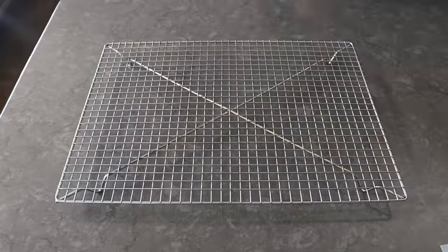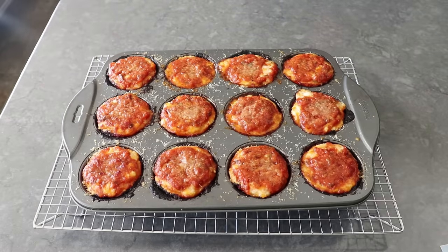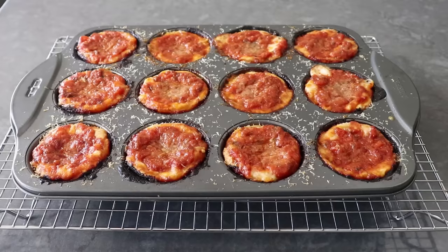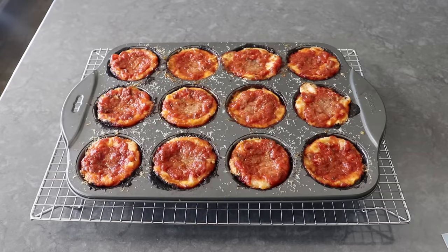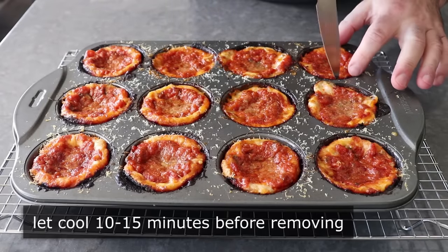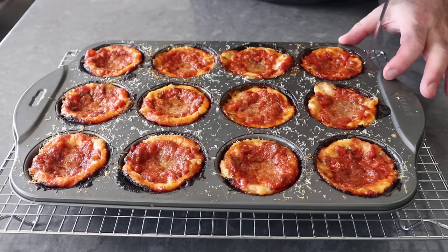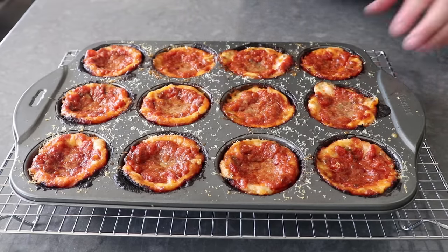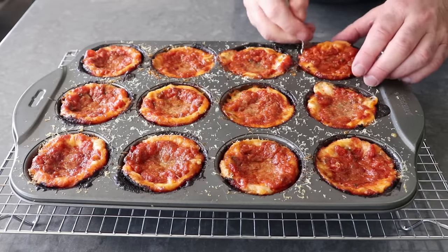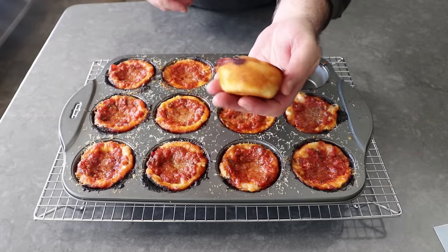Bake until the tops are beautifully browned, and we should have what looks like 12 perfect, miniaturized Chicago-style deep-dish pizzas. As you can see, even though our dough didn't come all the way up to the top of the pan, as it baked and expanded, it rose up to the perfect level to produce a really nice appearance. Then let these cool for about 10 to 15 minutes before going around the edge with a knife, just in case any of that cheese is stuck. But even if it is, it should separate very easily. Once that's loose, we can grab a fork or a freakishly small spatula and lift them out — a perfect mini deep-dish pizza with a beautiful golden crust that's cooked all the way through.